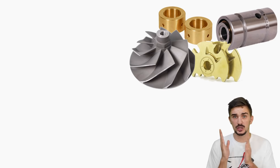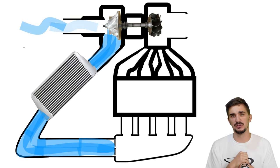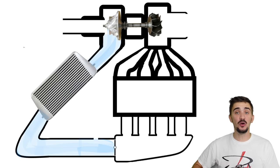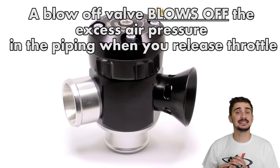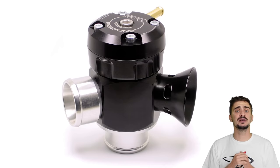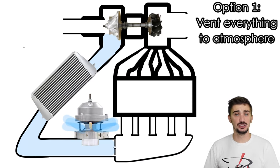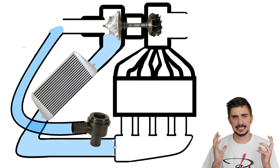Since most of us don't have the budget to replace turbochargers often, compressor surge is best avoided. Instead of letting excess air pressure force its way past the compressor blades, we simply relieve it at some other point in the system — and that's exactly what a BOV, or blow-off valve, does. It blows off the excess air pressure when you release the throttle. You have two options: vent everything to atmosphere — which gives you a loud hissing sound — or recirculate it back in front of the turbo inlet.